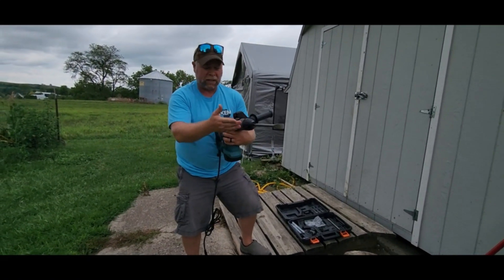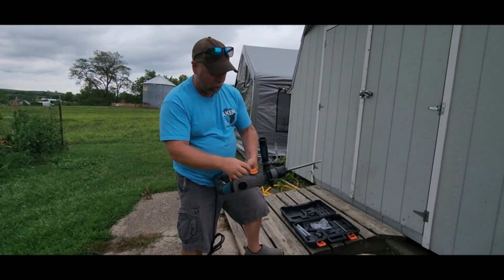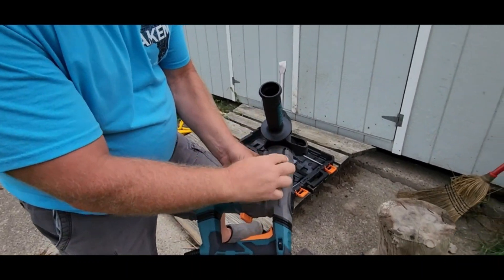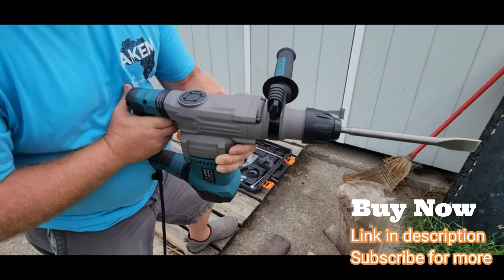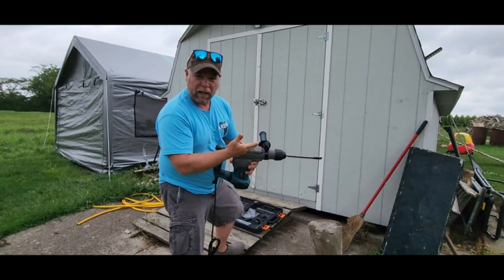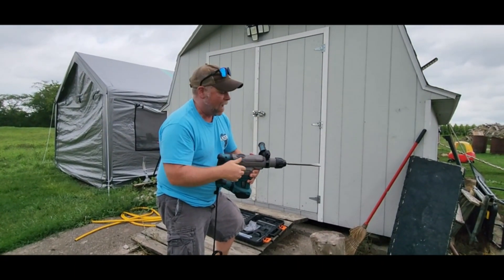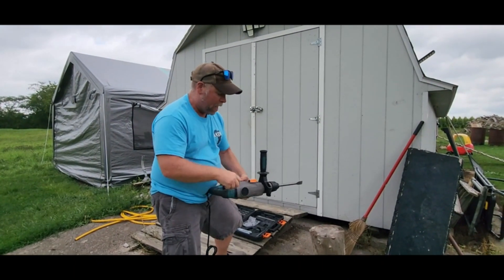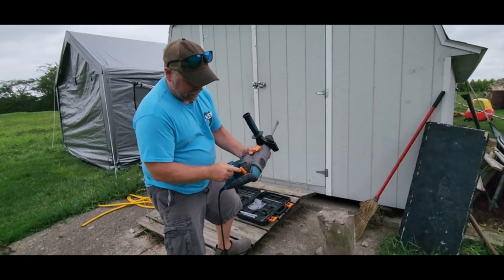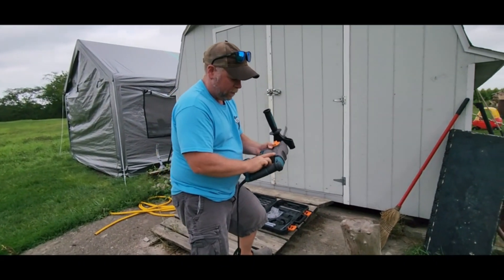Here's what the large chisel looks like. To change from drill to hammer or hammer drill, there's a push button on the side that you turn and lock into place. You can feel it going in and out and rotating at the same time. There's also a rear changer for switching between drilling and hammer drilling modes.